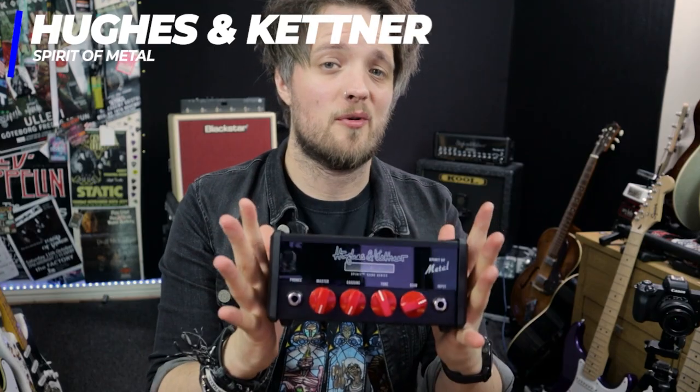Hey guys, welcome to the channel. My name is Lee Fuge and in this video today we're going to be taking a look at the Hughes and Kettner Spirit of Metal.